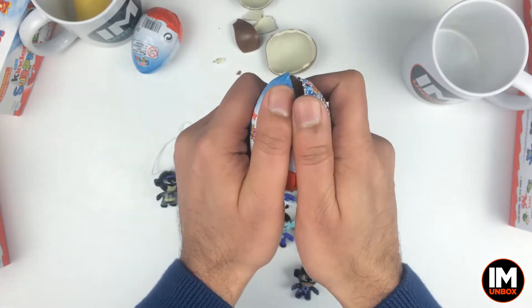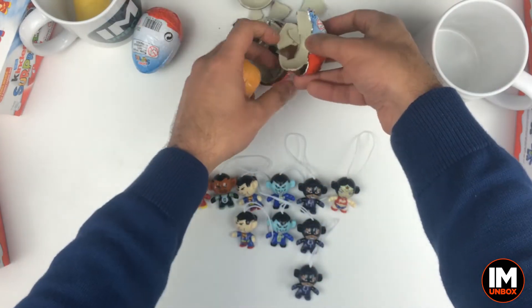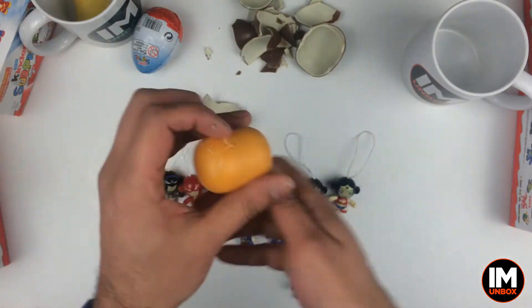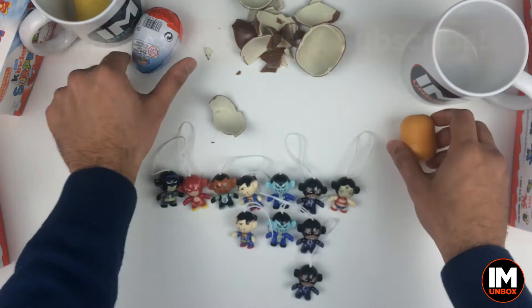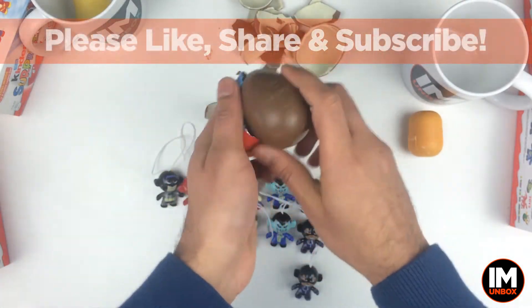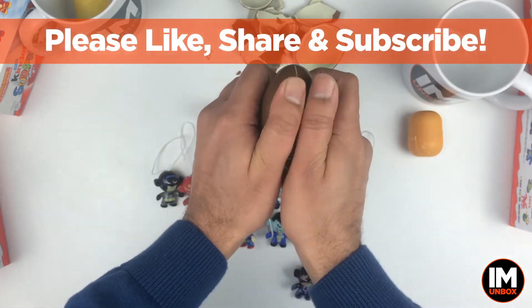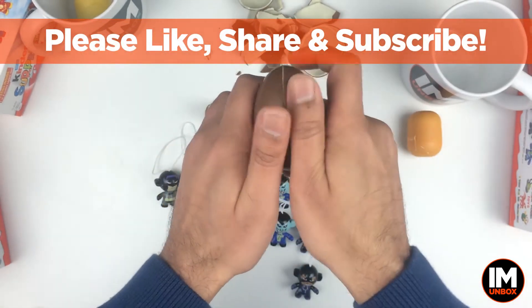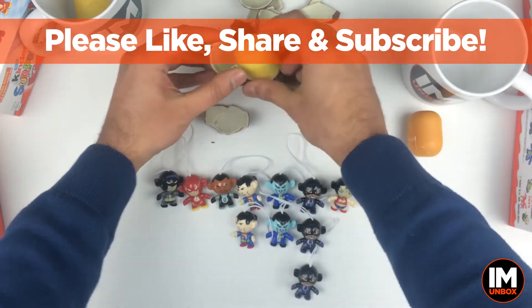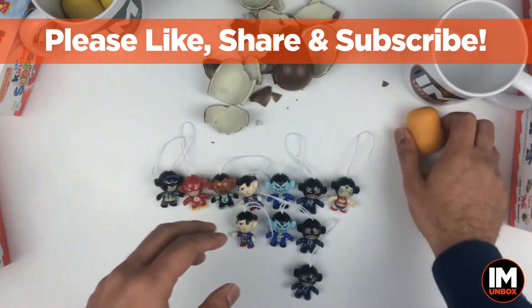Here we go — there it is, our yellow-orange one. The yellow ones don't have them in, do they. Let's see number three — do we have lucky number three? Another dark orange one. Come on Kinder, you can at least give me two. I've lost the focus on the camera. There it is — no, it's a yellow. Move that to the side, clean the hands.